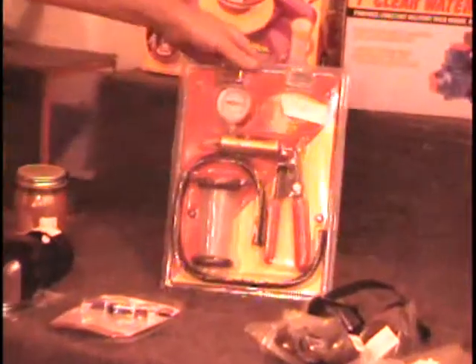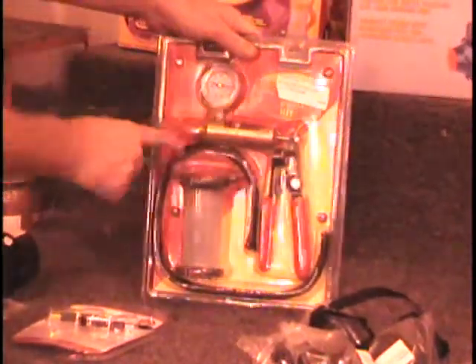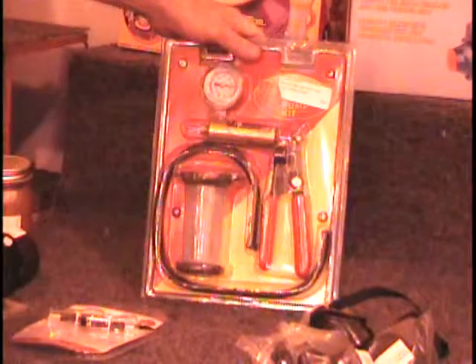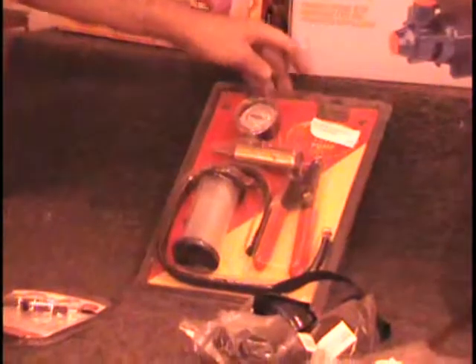Also on the table, I have a brake bleeder and vacuum pump. It's got the vacuum pump, the hoses, the gauge, and even the cylinder. Retail price on this is $19. I have a lot of these. Colin, give me a bid.